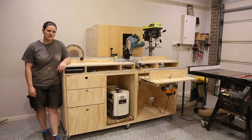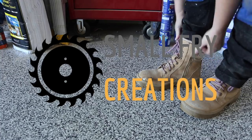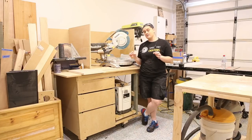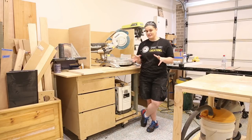Hi everyone, Ainsley here from Small Fry Creations. This week I'm going to show you my version of the Ultimate Workbench. This workbench has served me the best part of two years and was one of the very first projects I did when I got into woodworking. I think it is time for an update.